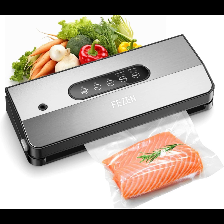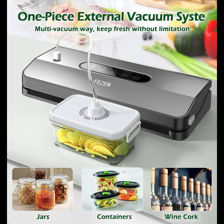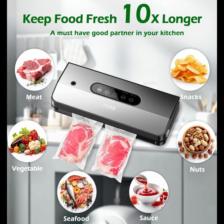Meal vacuum sealer machines newly upgraded with five seal and vacuum modes. Moist pumping function can help preserve cured meat and seafood for up to 25 days and lock in moisture, save money, and waste less. While the dry pumping mode can meet the daily meal preparation needs of nuts, snacks, fruits, vegetables, etc.